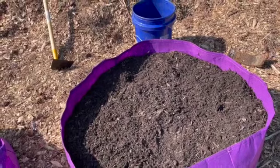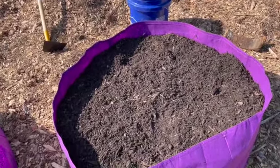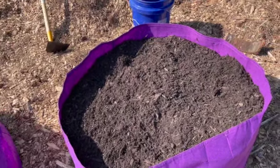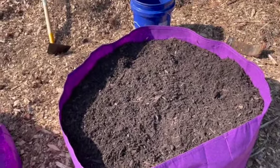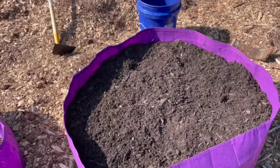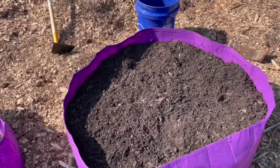I would like to say that if you're looking for advice, most of what I do is experimental or based on something that someone else does. I watch a lot of YouTube videos and get my planting advice from other people who've done it before.